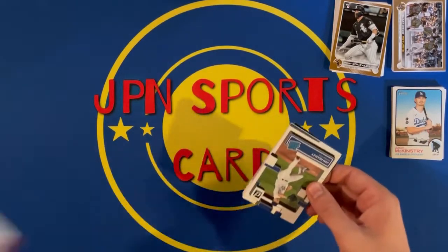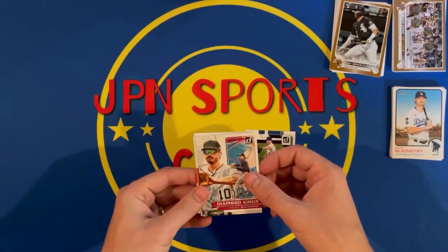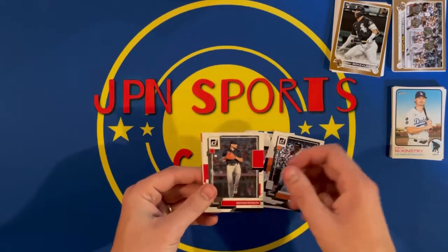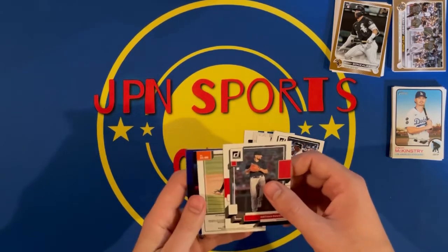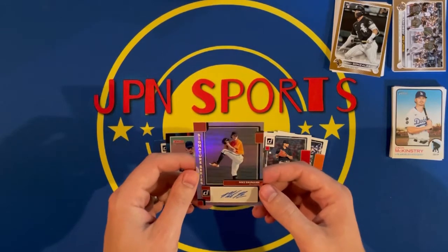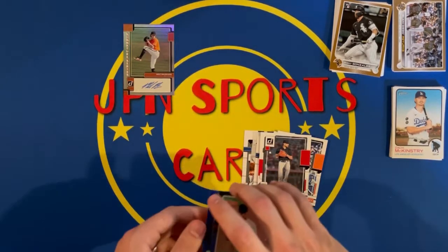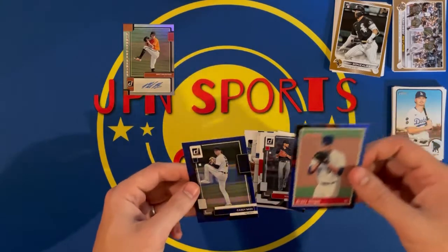Now the 2022 Donruss pack. Got a John Hensley rated rookie, Diamond Kings of Brian Reynolds, Miguel rated rookie, Yordan Alvarez, McCovey, Divaldi — banger for the PC — and a Casey Mize. Those are the blue parallels.